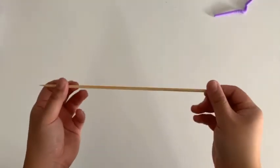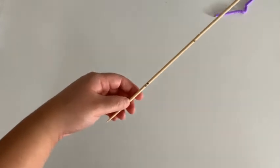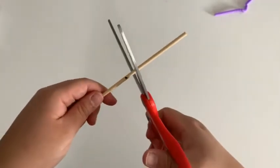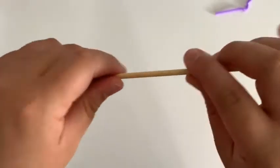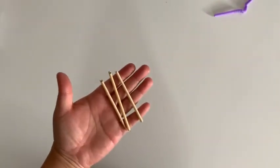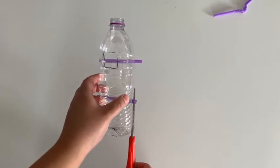With your bamboo skewer, you're going to cut this into pieces that are one inch longer than the straws on your bottle. I've marked it here to see better and I'm going to use a pair of scissors to lightly pinch around the bamboo skewer and create a score line. This score line is going to help make it really easy to snap off cleanly. Keep all the pieces of your bamboo skewer because you'll be using the sharp pointed end in just a moment. If you find that your straws are too long, you can trim them down a bit to the width of your bottle.